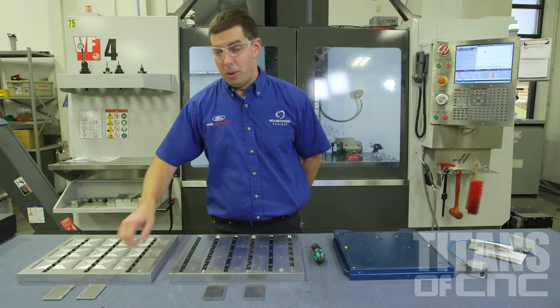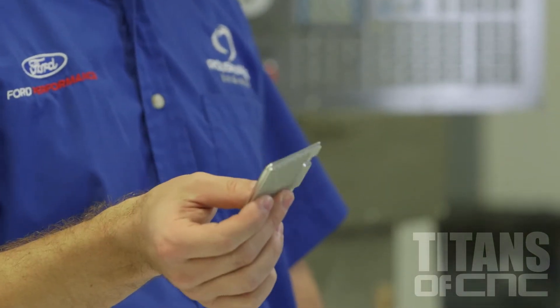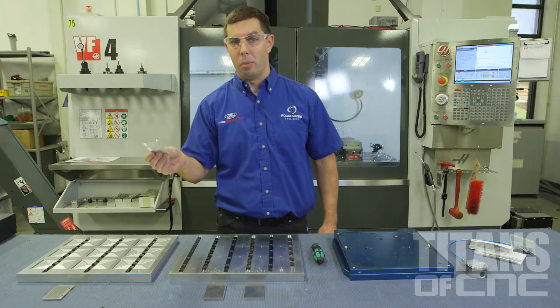The problem that we were having — we used to run these little parts one at a time. The last thing you want to do is stand in front of your machine and load a part every five minutes. So as a programmer, I wanted to come up with a better solution so we could run more parts at once.